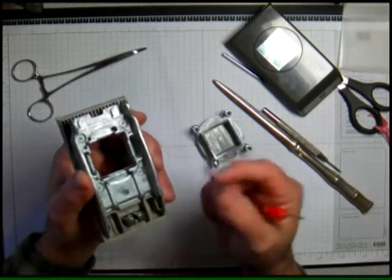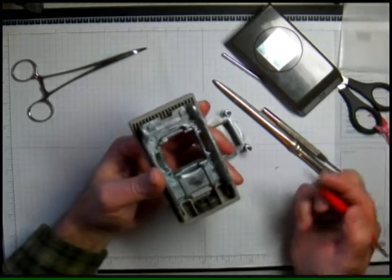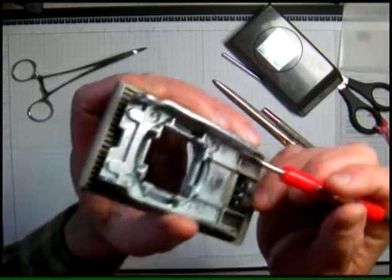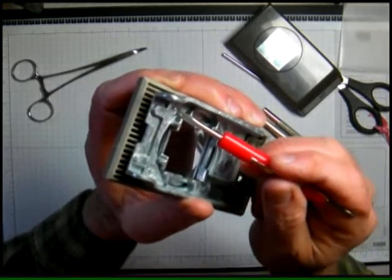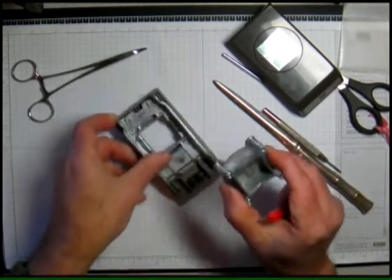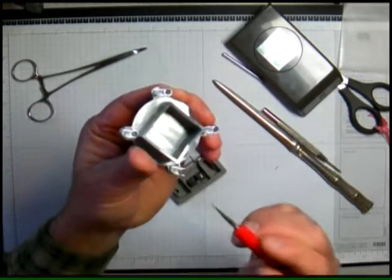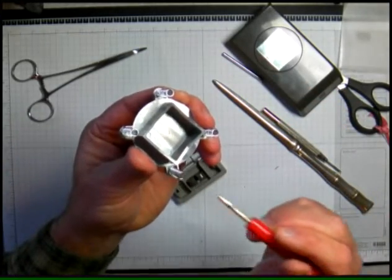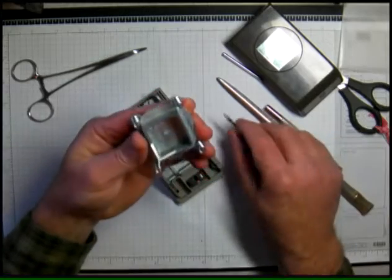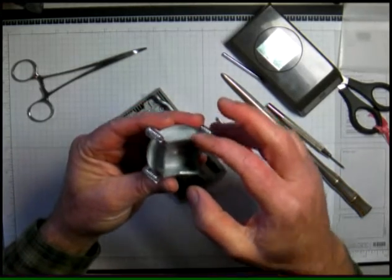I'm just feeling that to see if there's anything that would give me an indication of why it was sticking or whatever the problem was. Note these little posts — you can see those are where your springs go. When you put this back together you want to make sure that you get the springs seated properly over those posts.